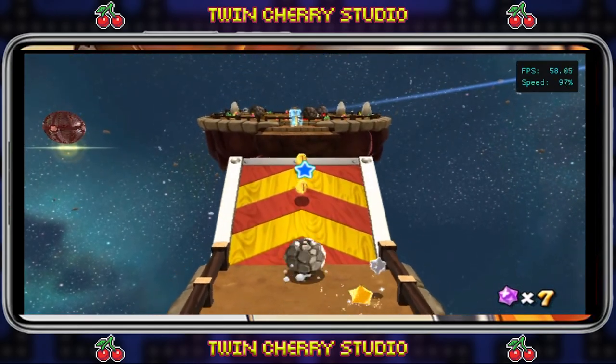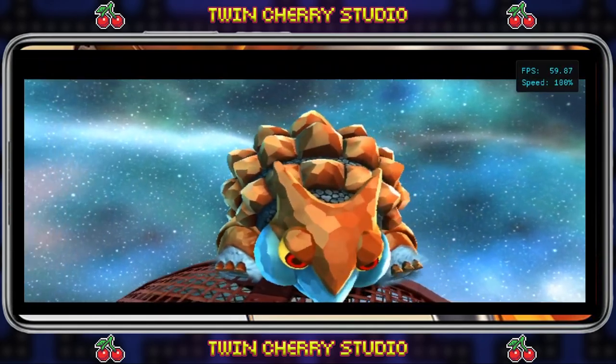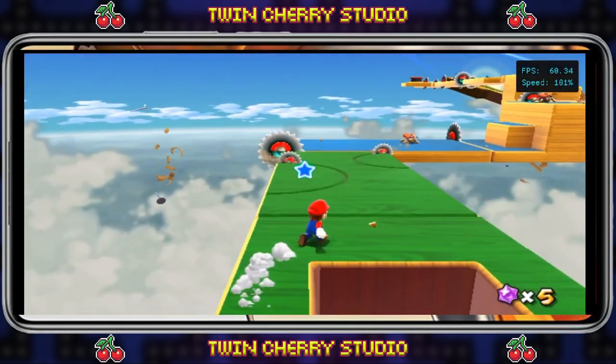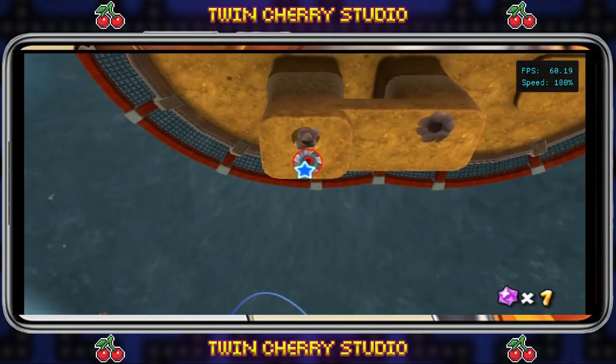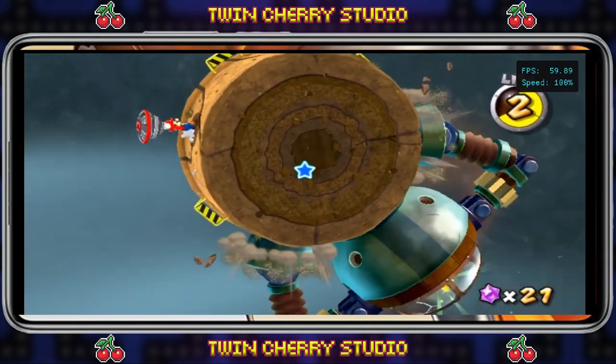Welcome to Twin Chevy Studio. Today I'm going to be showing you how to set up and use a controller with Dolphin on Android to play Nintendo Wii games. If you want to know how to set up and install Dolphin on Android, check the links in the description for all my Android emulation tutorials. For this tutorial I'll be using the Razer Kishi controller, but this also works with a PS4, PS5, and any Xbox controller.